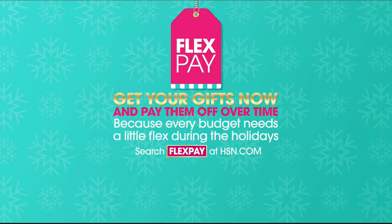Hi, I'm Sarah Anderson. Hopefully you're enjoying a night full of great deals and new products all in one place right here at HSN. Tonight, discover innovative problem-solving products for in and around your home with Clever Solutions. And because every budget needs a little flex this holiday season, take advantage of flex pay — get your gifts now and pay for them over time with no monthly interest.